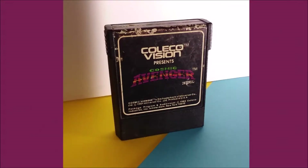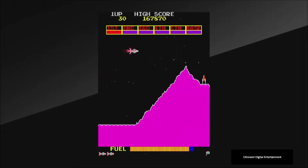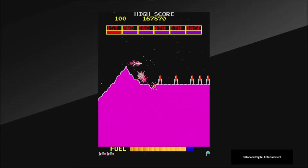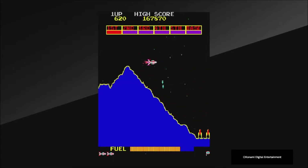Cosmic Avenger — this was a game I remember as being the pack-in title, but obviously that's not true. Maybe it was in Canada, which is why I think that, but it was definitely an early title I saw being played on the demonstration machines. Cosmic Avenger is basically Scramble. If you played Scramble, you know what this game is — Scramble was obviously just massively influential and created the genre.